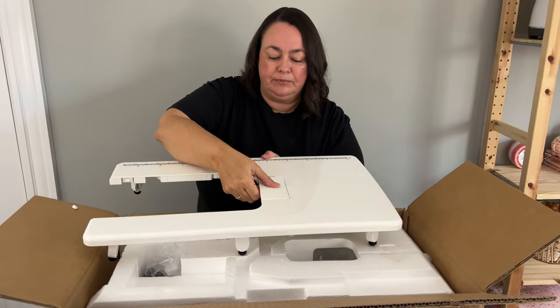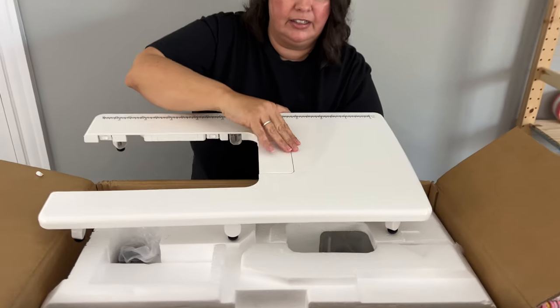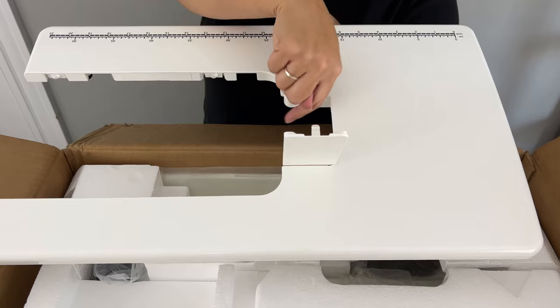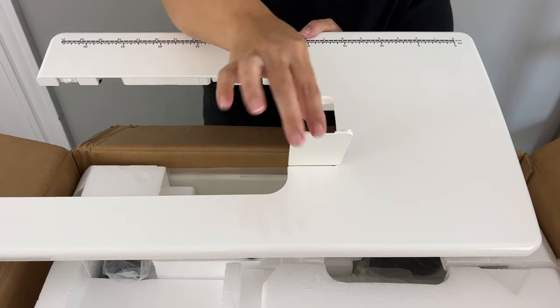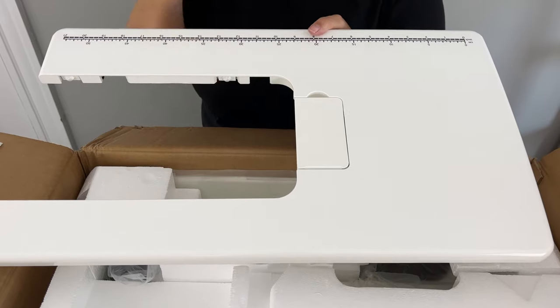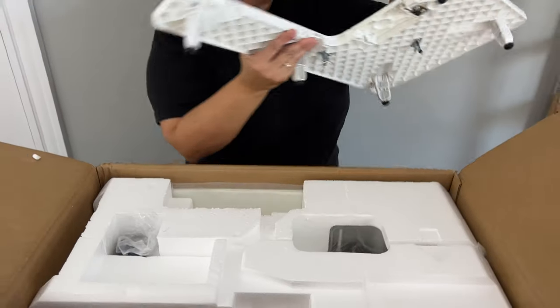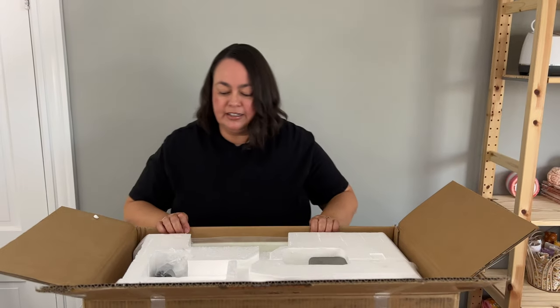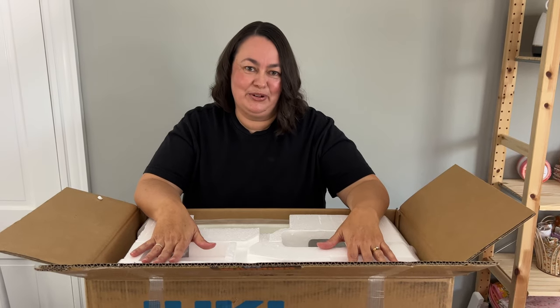There's a little door here — it just opens up because the bobbin goes in on the side, not on the top. So that's a little access door to get to your bobbin when it's attached to your sewing machine. I'll show you how that works a little bit later. I think I'm just going to cut right now and get my husband to help me lift it out of the box.